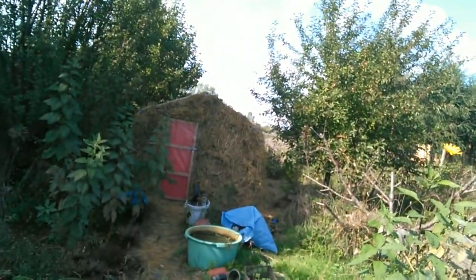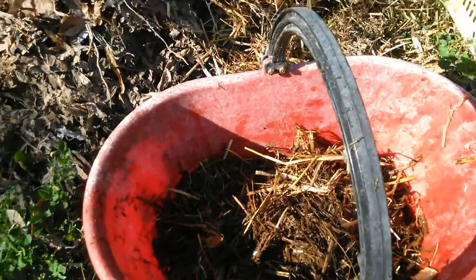Hello everyone, my name is Frank. In this video, which is actually my first video, I'm going to show you how I'm going to try to make a compost heater for my greenhouse, which you can see here.